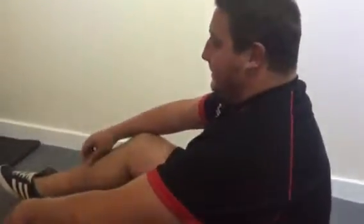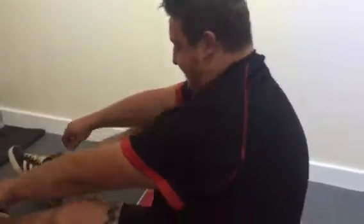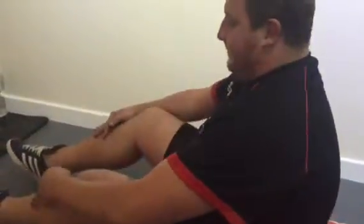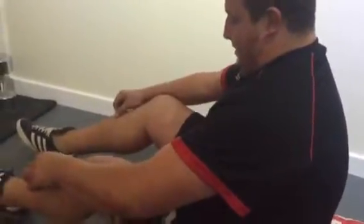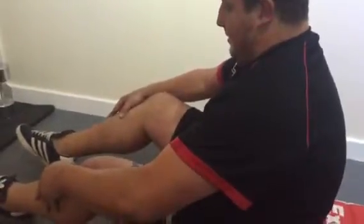Hi everyone, this is part three of Superstar Josh and his exercises made easy. What I'm going to do now is change the exercise slightly, because people do plateau or get a little bored.